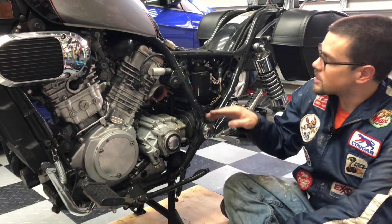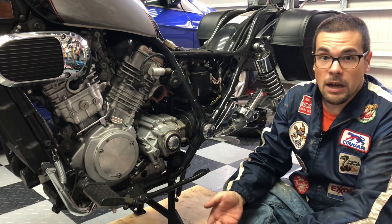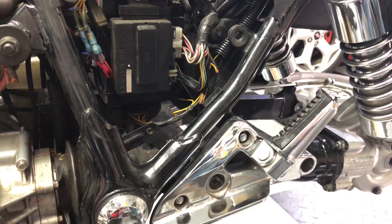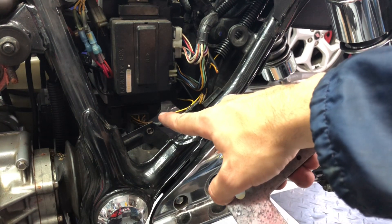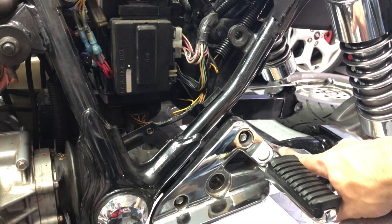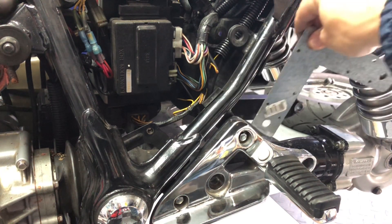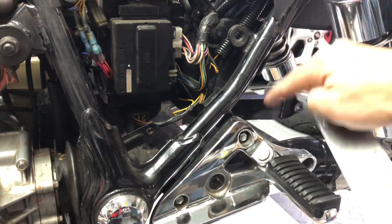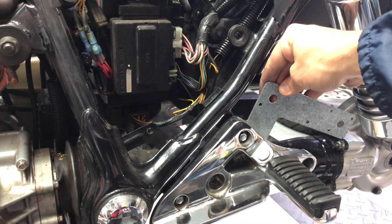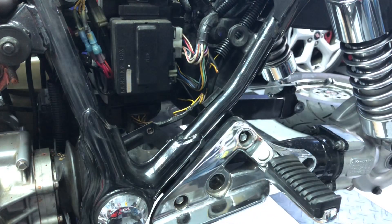As you can see with the stock location and not getting good airflow, your regulator rectifier can get hot and heat is detrimental to any electrical component. The plan is to relocate the regulator rectifier from underneath the battery box to right over here behind the left side passenger foot peg, and I'm going to be using this L-shaped bracket to help me out with that. I'm going to mount the regulator rectifier right here to get some nice airflow going over it as I ride.